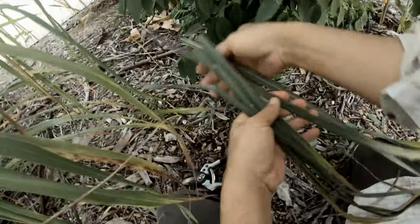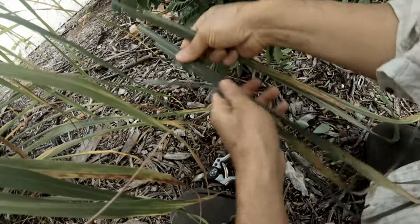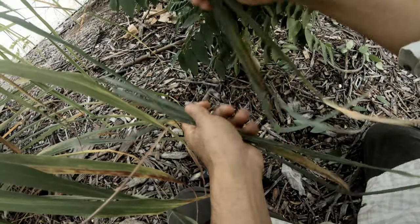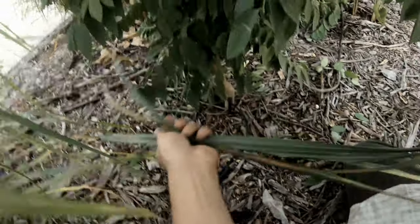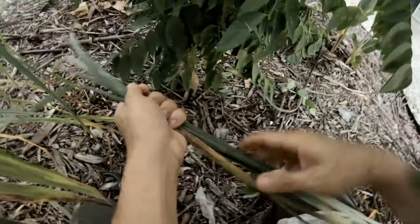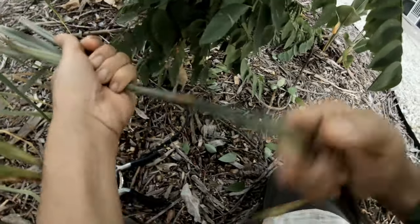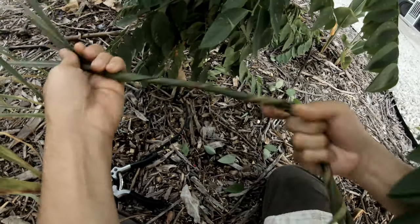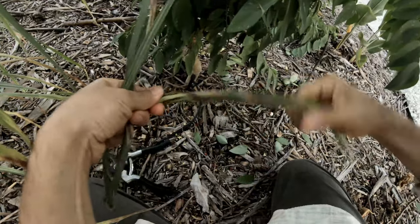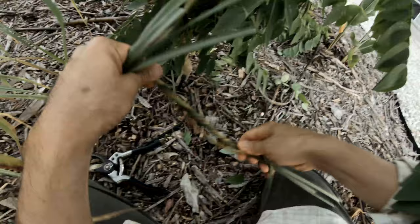I make a string out of these lemongrass leaves. I got three or four and I turn them the opposite direction, then line them up. That's my natural string.